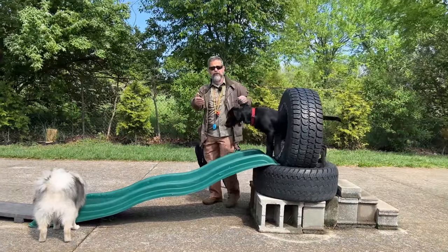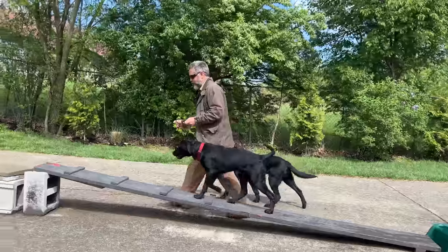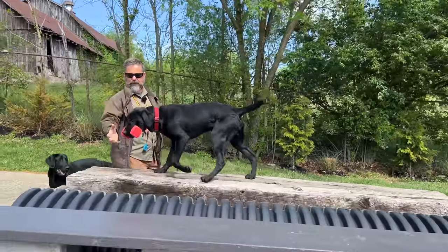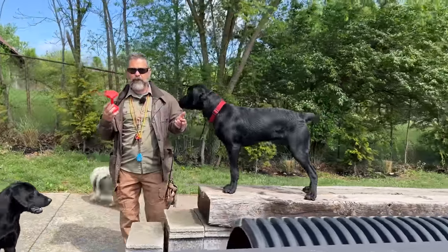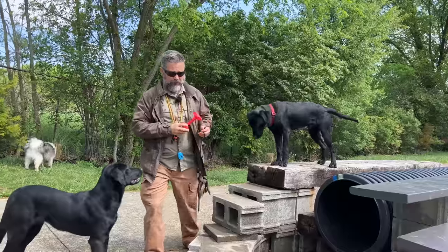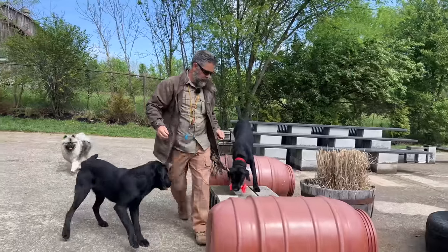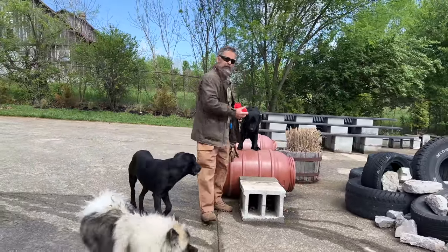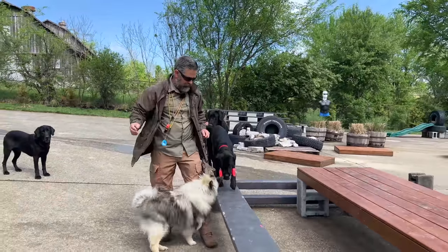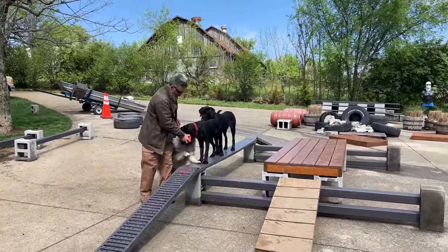I've established two patterns here. The first pattern is our basic vocabulary work and physical skills, which happens on the course. The second pattern, taught away from the course, is bringing a retrieving item back to hand — and that's very important to me. I like dogs to deliver things to my hand, honestly for selfish reasons: I just don't like bending over all day. Once I have that base obedience pattern solid, I start to overlay the retrieving pattern on top of it.